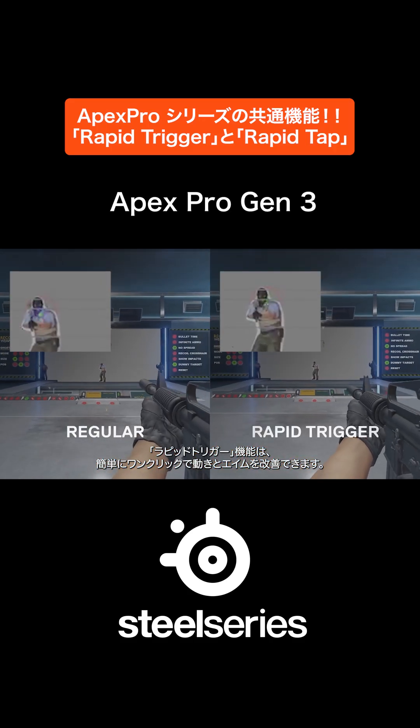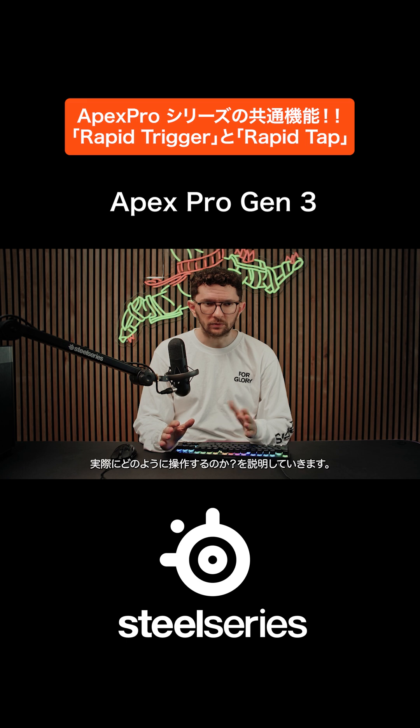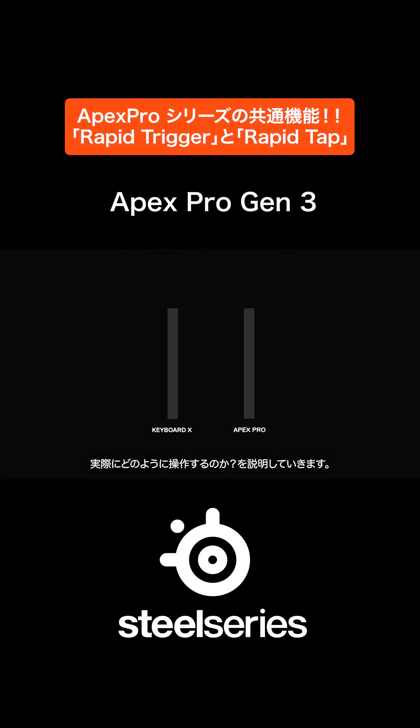Rapid Trigger is the one-click way to improve your movement and aim. But how does it work, and how do you actually use it? A normal switch works with an actuation point and a reset point, meaning that there's a delay from you releasing your press to the switch hitting the reset point.